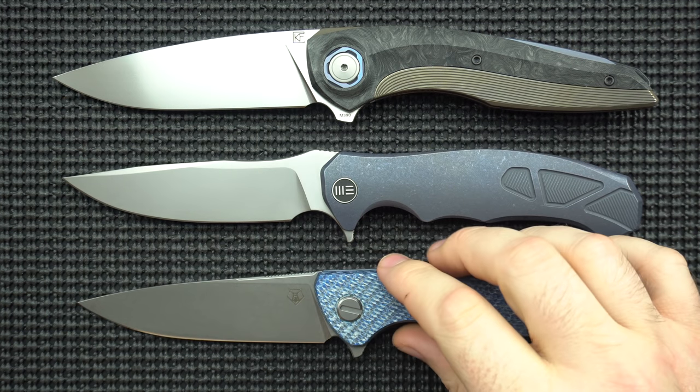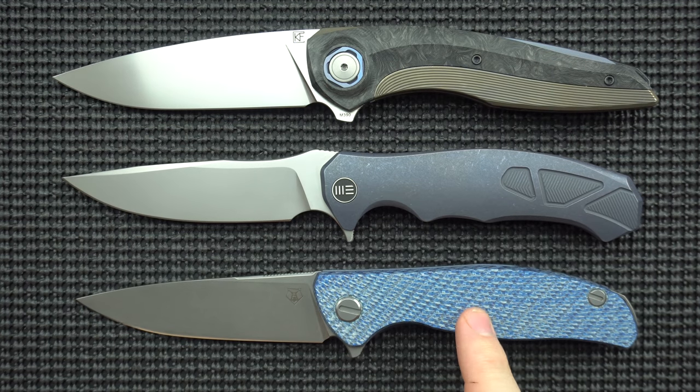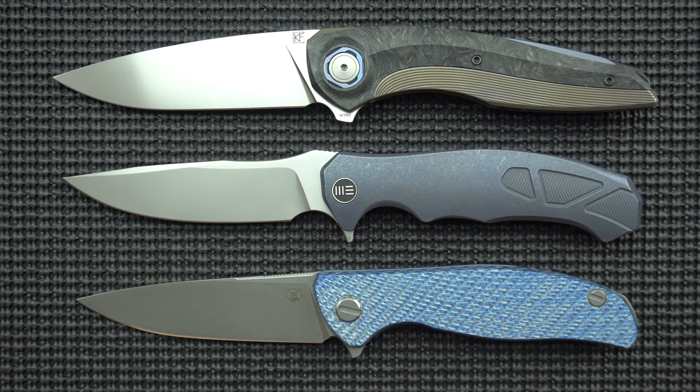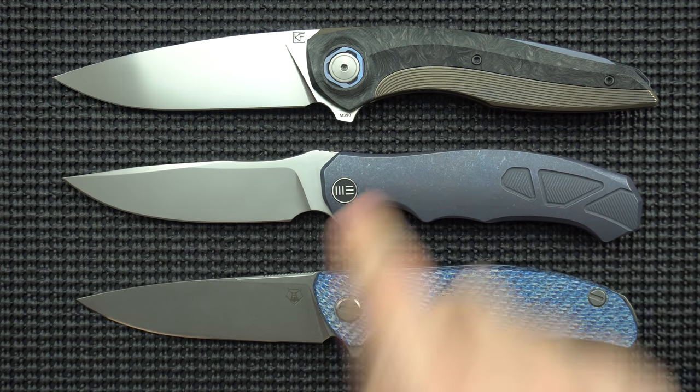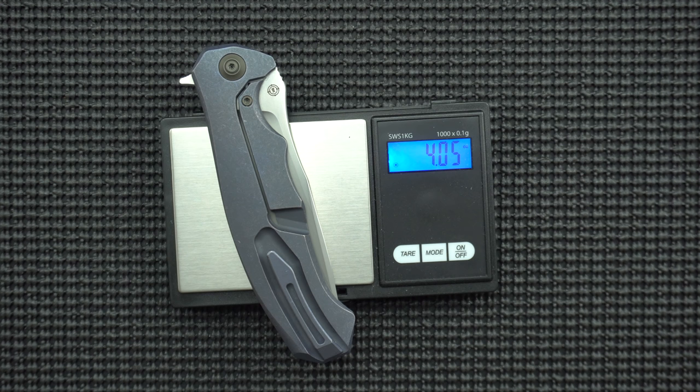I don't have a Shirogorov 111, which would be the best comparison, but this is just a Hottie R, which is in the 3.75-inch range. Again, this is dwarfing even that knife. Let's get a quick weigh-in, clocking in at pretty much four ounces, a shade over that.